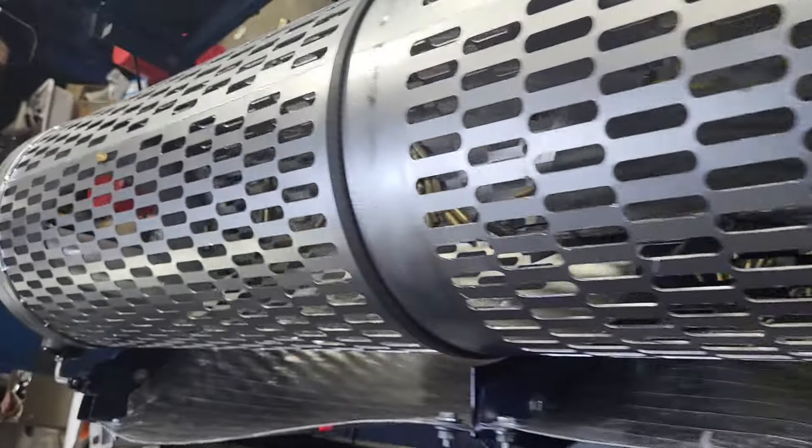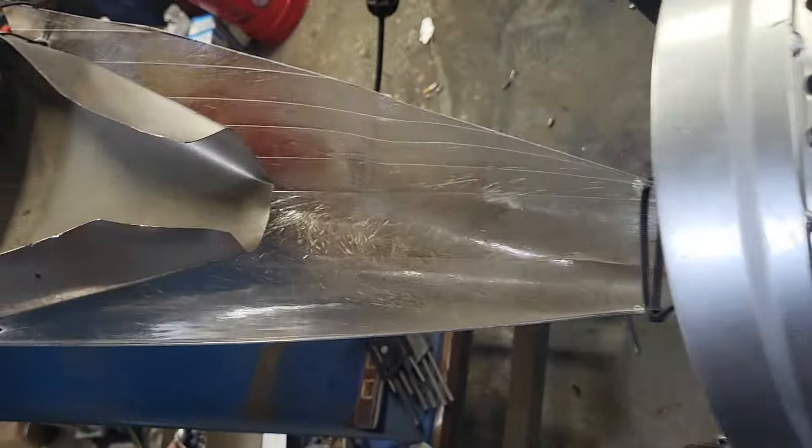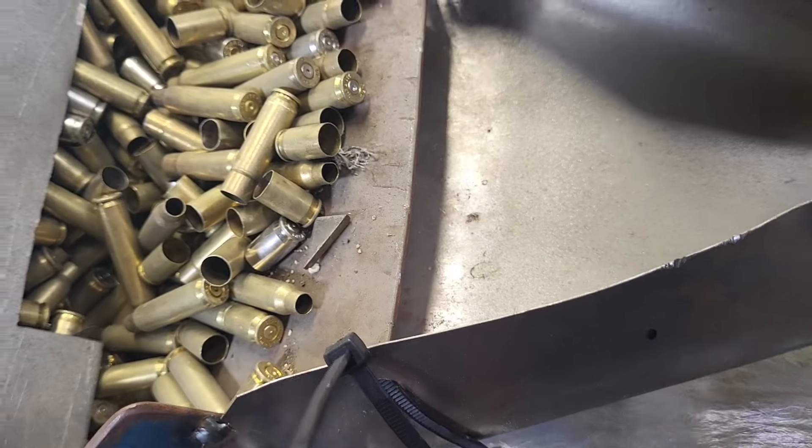This is a 9mm bin. I'm going to continue to run it. I ran it with dumping it in yesterday. But I'm going to continue to run it. When I did this run at that feed rate, it took 5 minutes to do 5 gallons.